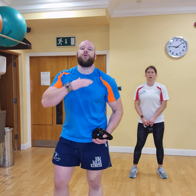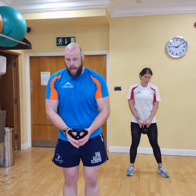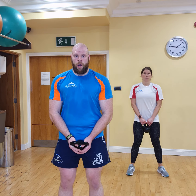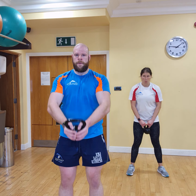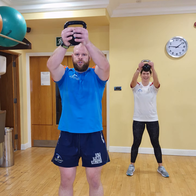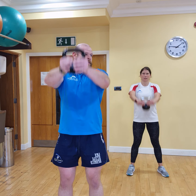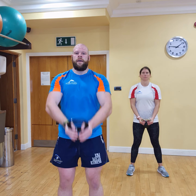Now we're going to go into our front raise, and we're just going to show the height of this one — a bit of a lower exercise so you can get a better view of the movement. In 3, 2, 1. 1, 2 — slow down on the way down — 3, 4, 5, 6, 7, 8, 9.